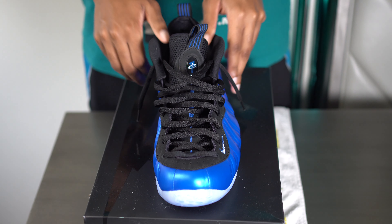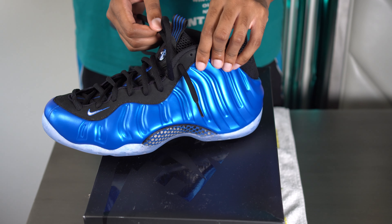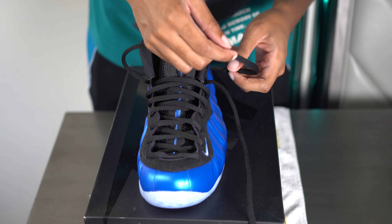Next up, I'm gonna do another very simple option that a lot of people like to do, and it's going to be a tuck. At that same eyelet, I'm gonna remove the lace because I'm gonna go over under for that final spot.